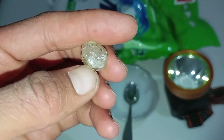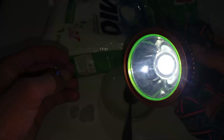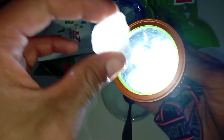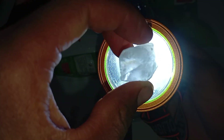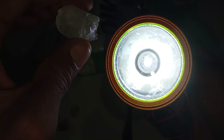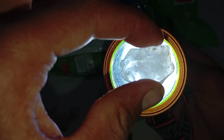Test 3: Sparkle Under Direct Sunlight. Take the stone outdoors in bright sunlight and hold it at different angles. Real diamond: produces intense white flashes (brilliance) with occasional rainbow colours (fire). Fake stones: show excessive rainbow colours or weak sparkle. Key tip: too much colourful sparkle often indicates glass or cubic zirconia, not diamond.